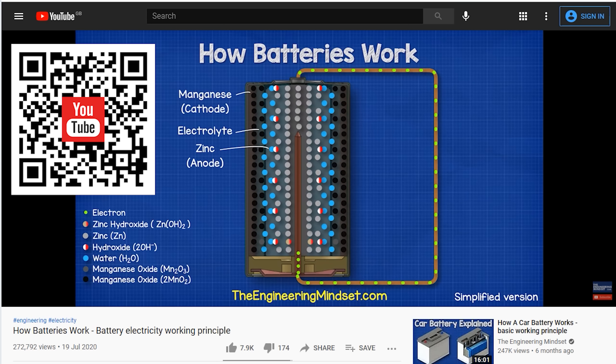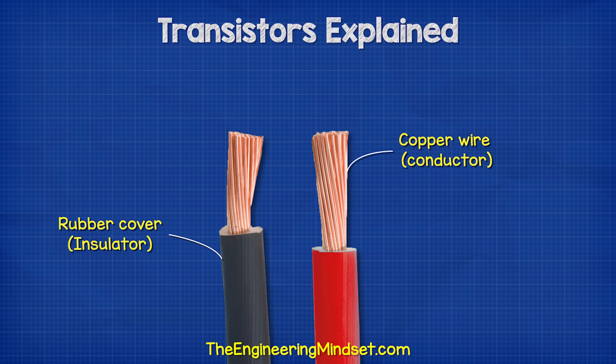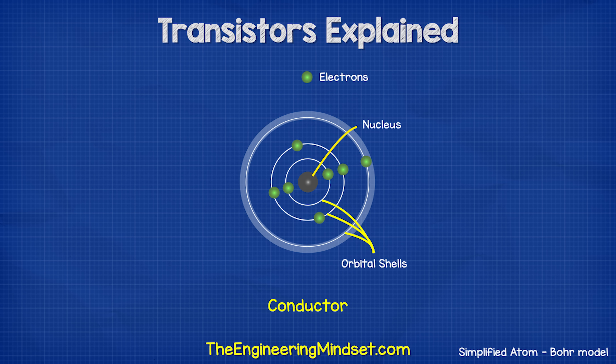We know that electricity is the flow of electrons through a wire. The copper wire is the conductor and the rubber is the insulator. Electrons can flow easily through the copper but they can't flow through the rubber insulator. If we look at a basic model of an atom of a metal conductor, we have the nucleus at the center, surrounded by orbital shells which hold the electrons. Each shell holds a maximum number of electrons, and an electron needs a certain amount of energy to be accepted into each shell. The electrons located furthest away from the nucleus hold the most energy. The outermost shell is known as the valence shell. A conductor has between one and three electrons in its valence shell, and there is another shell known as the conduction band — if an electron can reach this, it can break free from the atom and move to other atoms.